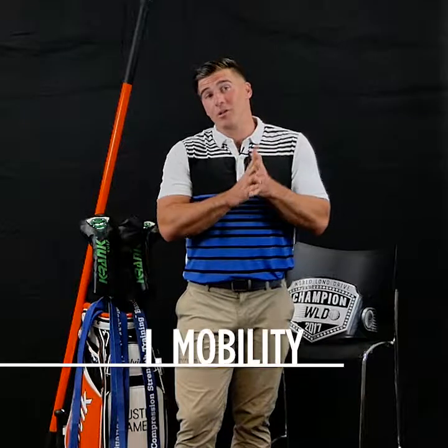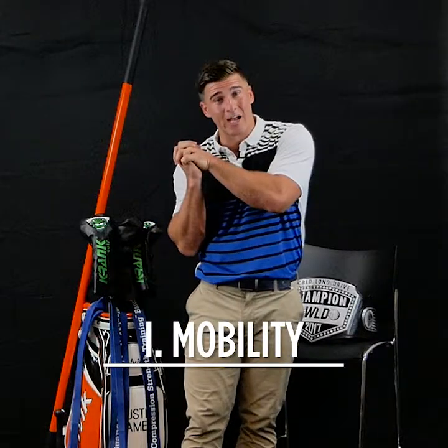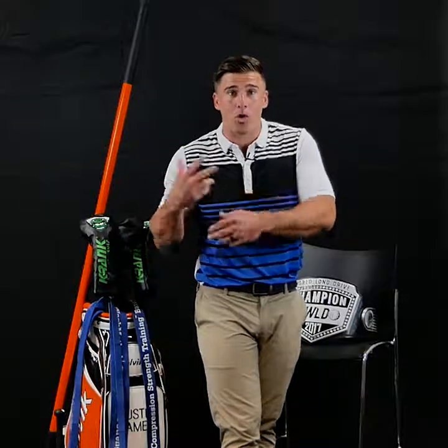So I'm going to take you through some mobility stuff. And remember, for a chance to win one of these drivers, tag a friend, follow me, and give me a reason why you deserve one of these drivers. At the end of this course, I'm going to pick three people and I'm going to send them right to your door.